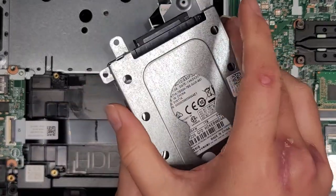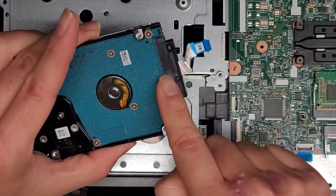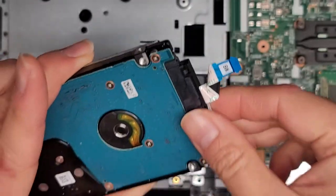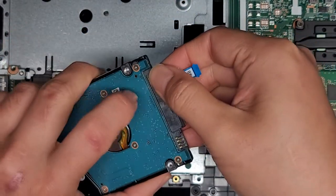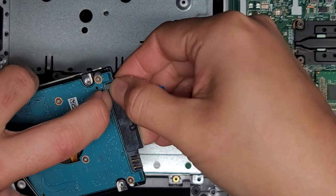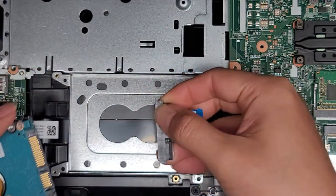Now that we've got those four screws out, we're going to flip this over and drop the hard drive out. Make sure you don't flip it upside down. Pull this out, but be careful not to pull on just the black plastic part because it can unclip and you can damage it — make sure you're pulling on the gray part. If it's stuck, pull it out slightly and get a thin tool into the gap to pry it out. I just used my fingernail to slide between the gap.